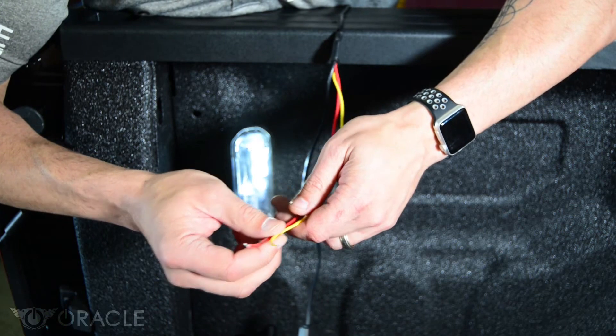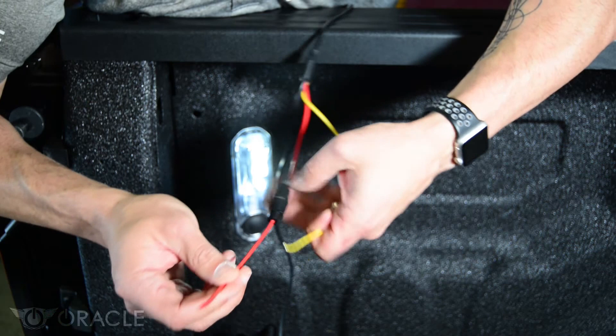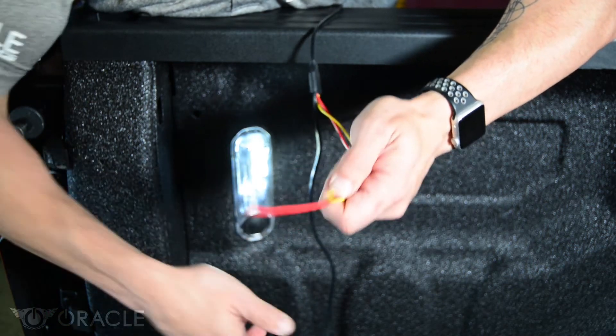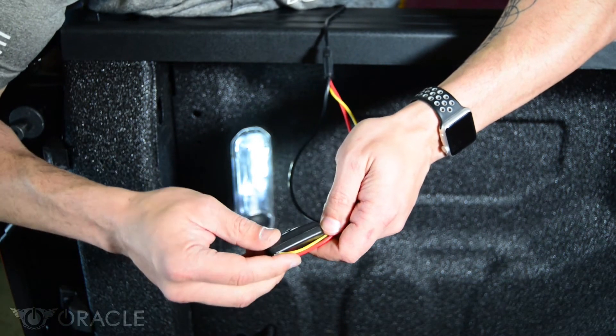Now that we have the LED strips hooked up to the harness, all we need to do is power the harness. Red wire is power, yellow is going to be ground, red already has a fuse installed, and then the lights are turned on and off with this switch. There are several different options to hook these up to get power.